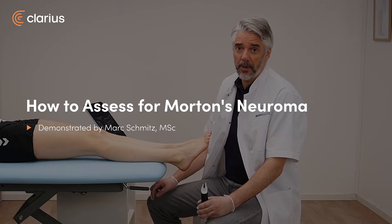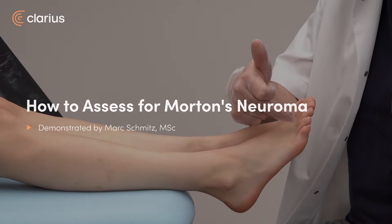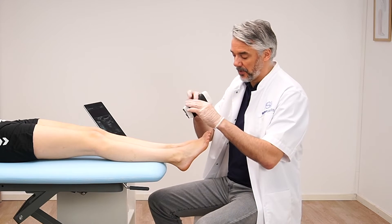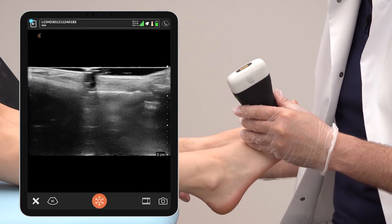When suspecting a Morton's neuroma, we can also scan in between the third and fourth metatarsal bones in this web space. Patient is in a supine position and we place the transducer in between this third and fourth metatarsal web space.